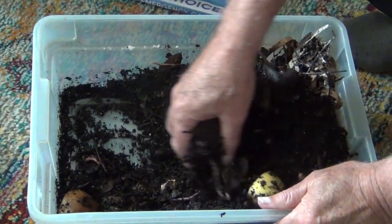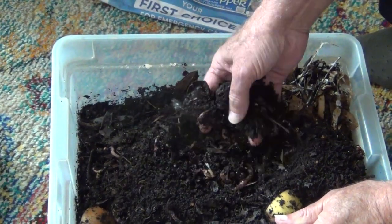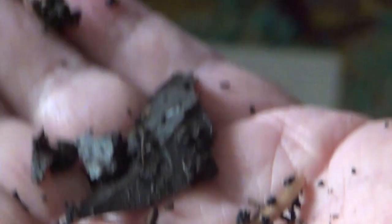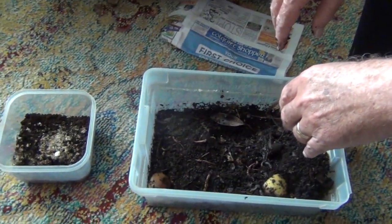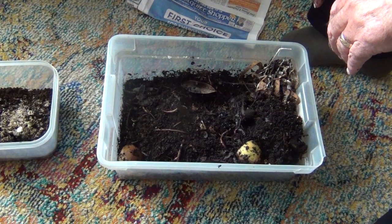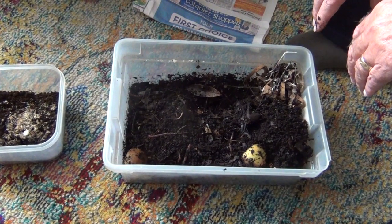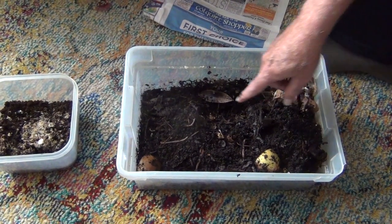Here's Wiley Worm Farm. A friend of mine suggested I name it WWF, but I chose not to simply because that acronym is already taken. There's one of the smaller worms right there. Worms are both male and female — hermaphrodites — and it takes two worms to mate and make baby worms. As I understand it, worms can reproduce in about three to six months — around three months.